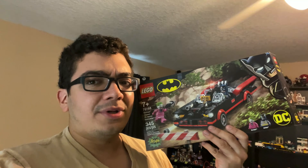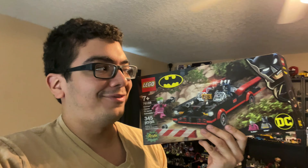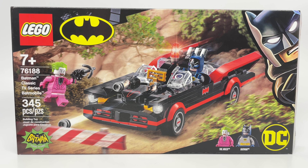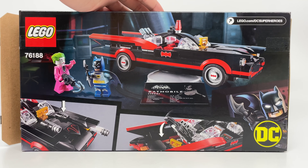Though this popular set was sold out at LEGO stores and on backorder on lego.com, Walmart had it available with one-day shipping. This is the LEGO Batman 2021 Classic TV Series Batmobile with 345 pieces and two minifigures, retailing for $30 in the United States. It seems to be a Walmart exclusive for now, but you can also get it at LEGO stores and shop at home.